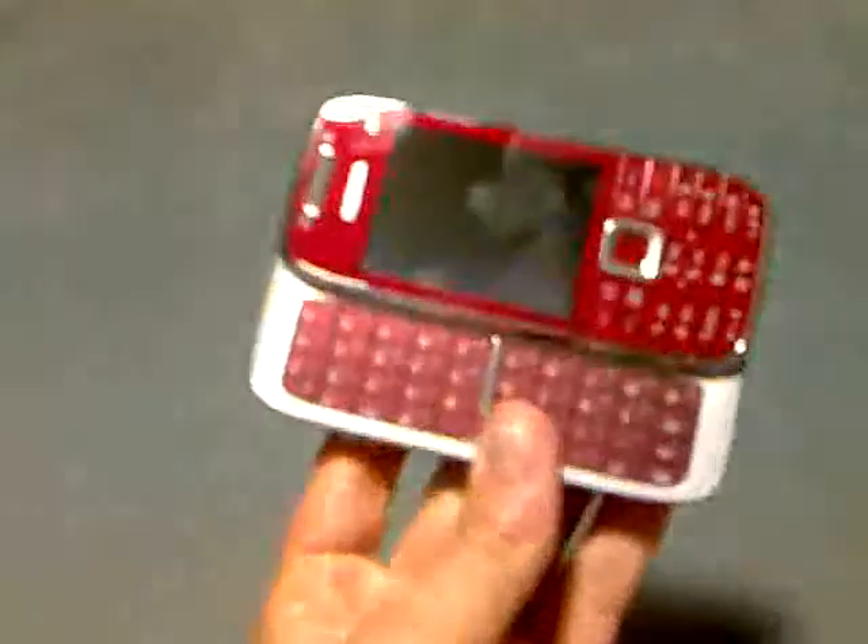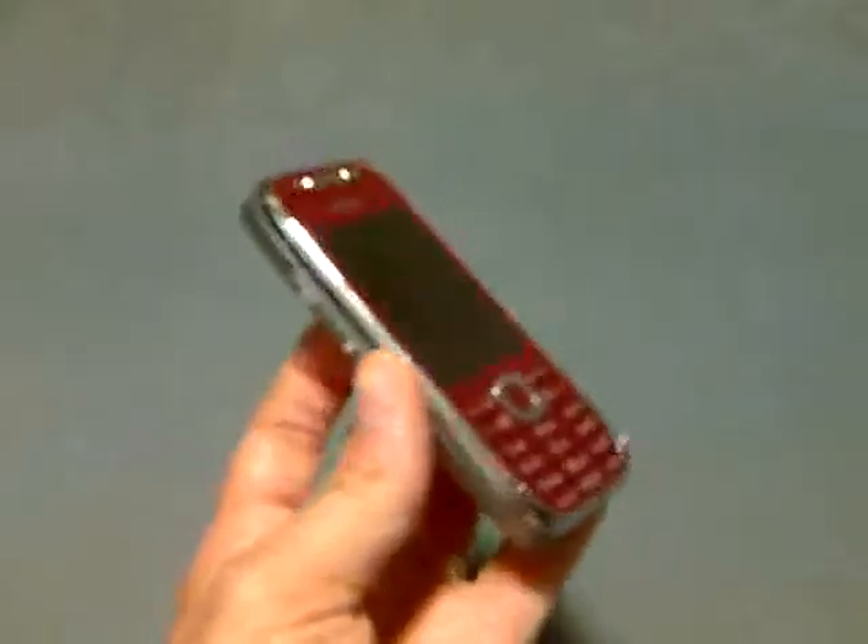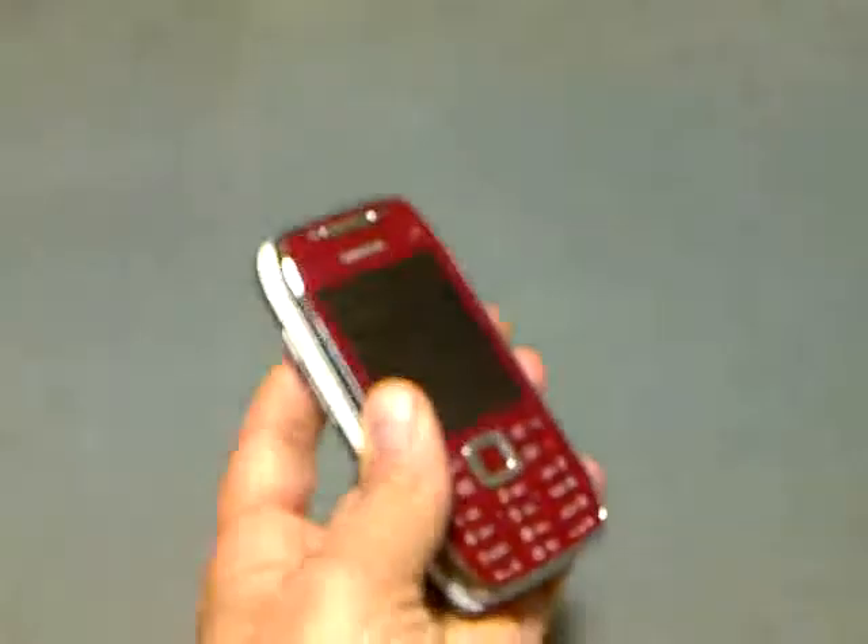It has a QWERTY keyboard, and that obviously is super awesome because I love QWERTY keyboards. It has a standard 3.5mm headphone jack, which is — other than the E63 — the only other E-series device that has that. So light and small and well-built and premium looking, with all the E-series goodness: apps, connectivity, QWERTY keyboard, good camera, and awesome music and media capabilities with MPEG-4 video playback and the standard headphone jack.